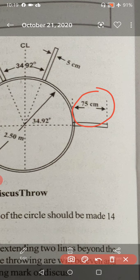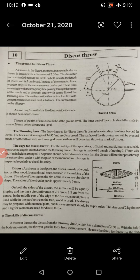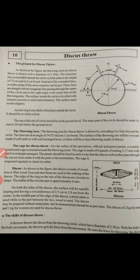The surface must not be slippery. An iron ring 6 mm thick is fixed just outside the circle. It should be in white color.